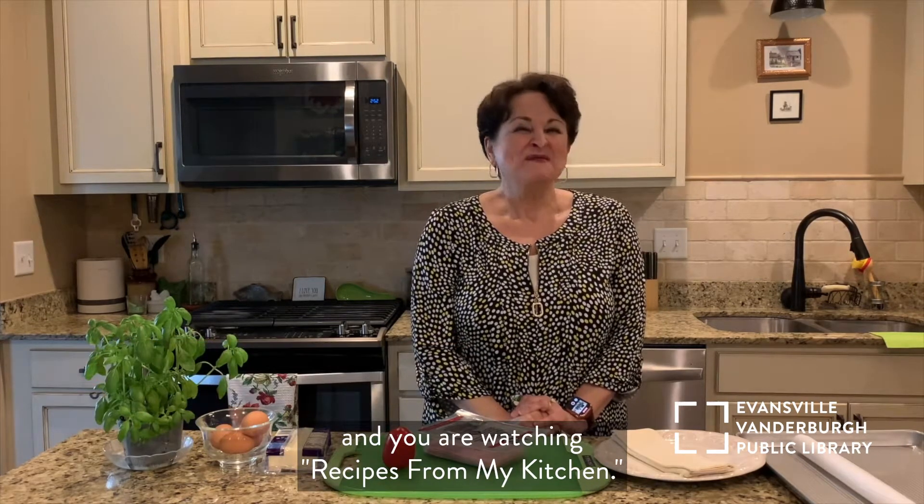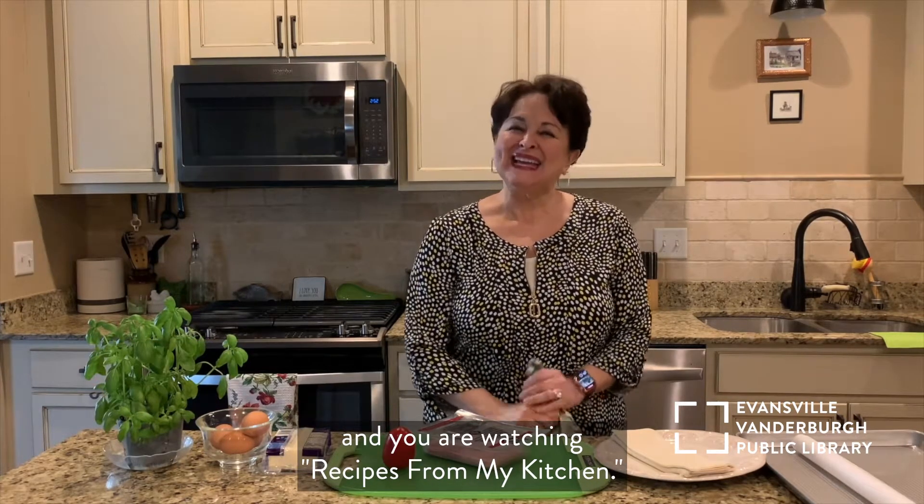Hello everyone, welcome. I'm Maricela from EVPL Central and you're watching Recipes from My Kitchen.